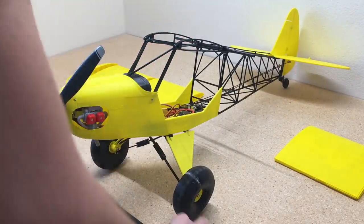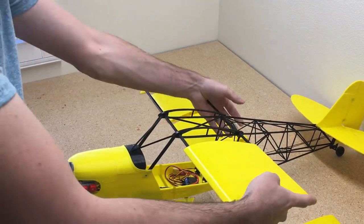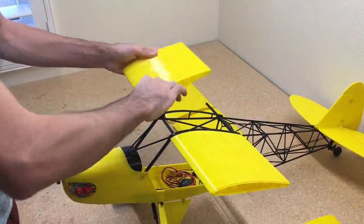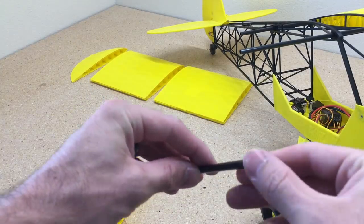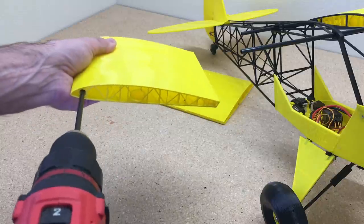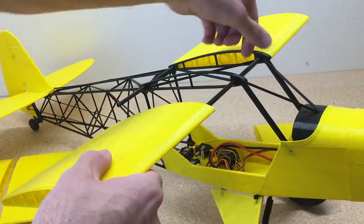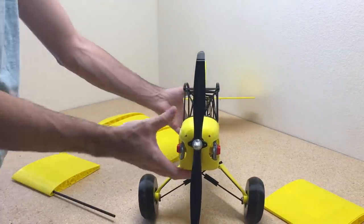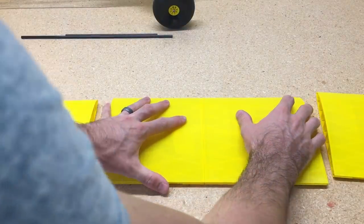Once you have all those laid out, test fit wing 1 left and right — you should have already done this to line up the tail. Make sure the 6mm carbon rods fit easily inside wing 1 left and right. If one side doesn't fit well, use a 6mm carbon rod with a barbecue skewer inside so the drill doesn't collapse the carbon rod, and run the drill in and out of those holes to make the carbon rods slide in much more easily.